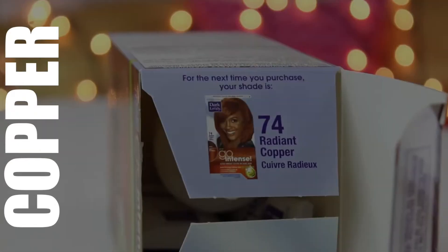Hey curlfriends! Welcome back! In today's video, I'm going to show you guys how to dye hair Honey Blonde.